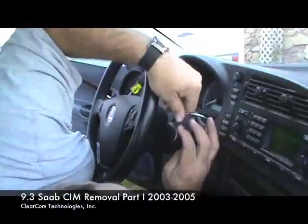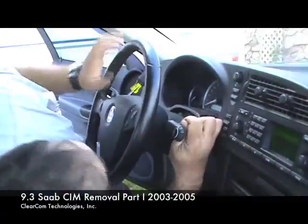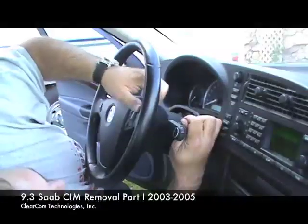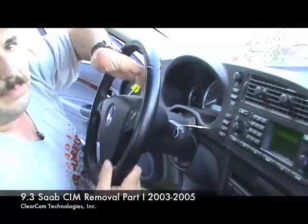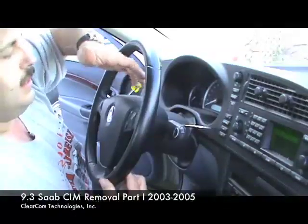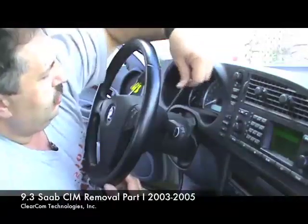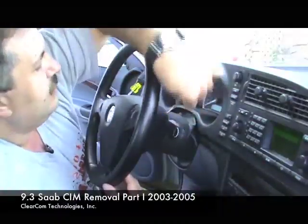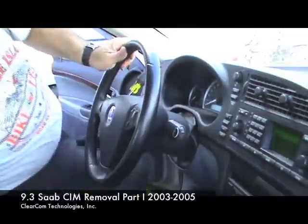We're going to basically try and rotate this in, and that will push the airbag — it has released the other side. You can see the airbag pops out about a quarter of an inch all the way across the top. It popped out a quarter of an inch here, and it's now popped out a quarter of an inch here. I'm going to rotate the tool and take it back out since we're now released.